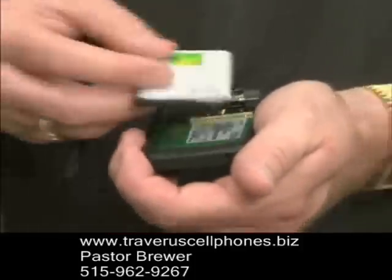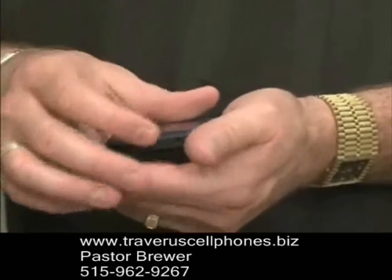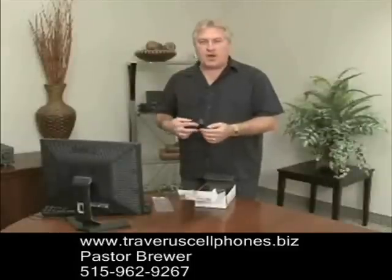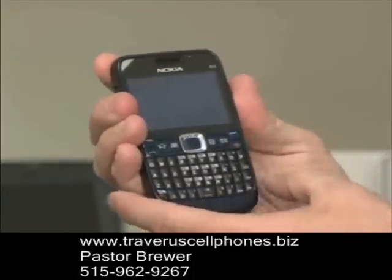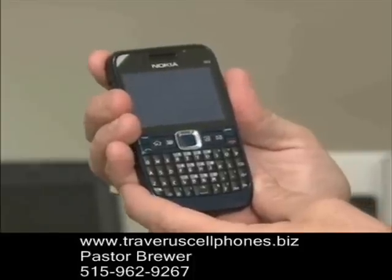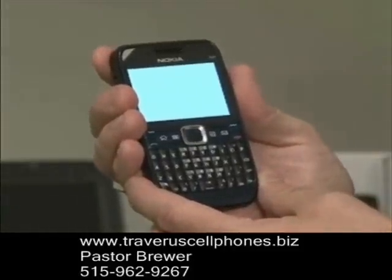Let me put the battery on and put it back in place. You also want to make sure you lock the back of the phone so the back does not fall off. To fire the phone up, hit the red button and that will bring the power on. As you can see, my screen is starting to come up now. You'll see Nokia.